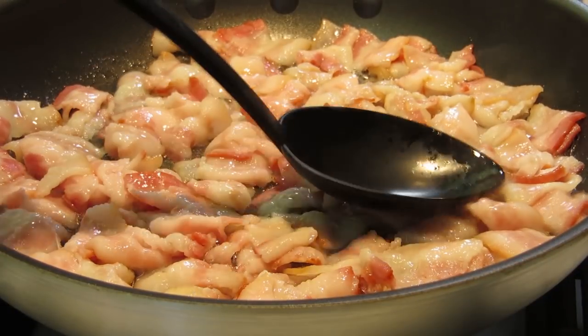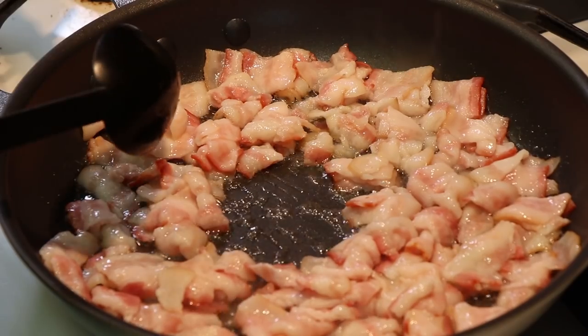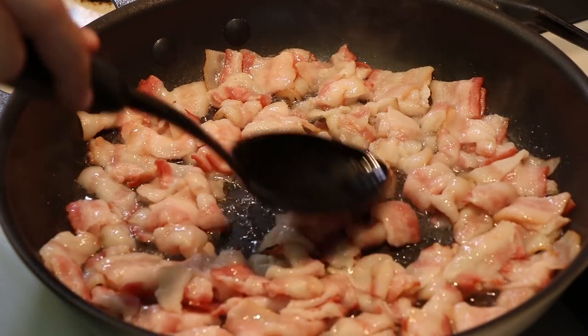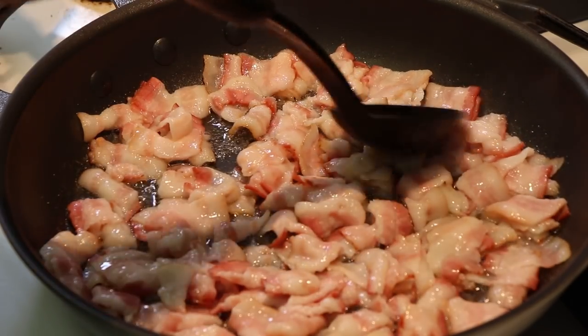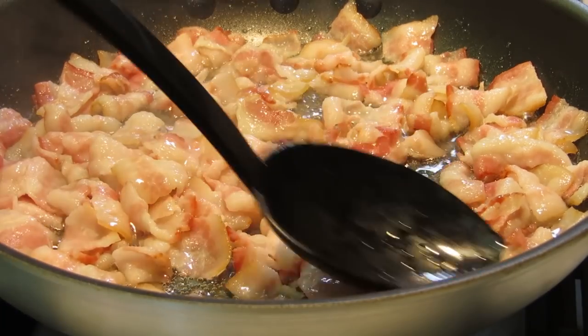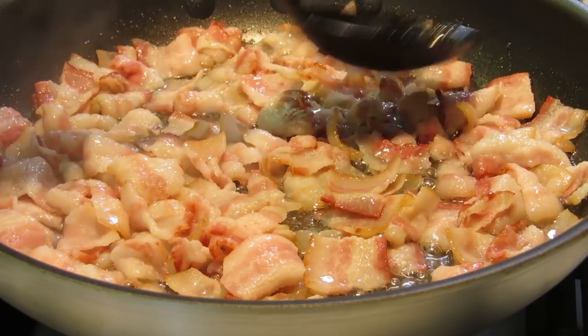I'm just going to let the bacon cook here. You can see all the grease that's being released. We're going to leave a little bit of this grease in but not all of it — we will remove some before we move on to step two, after the bacon is mostly cooked. Let this keep cooking. It smells great, but when does bacon not smell great?